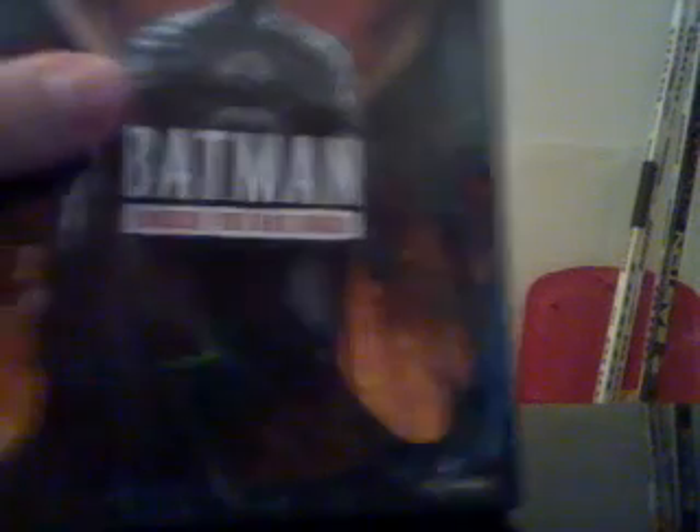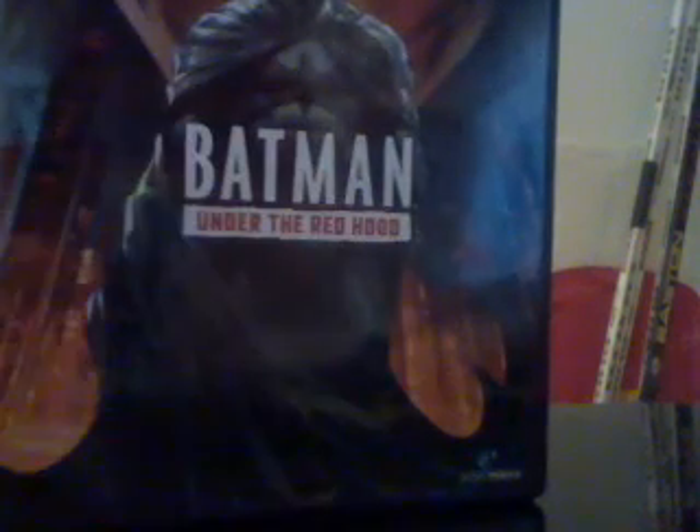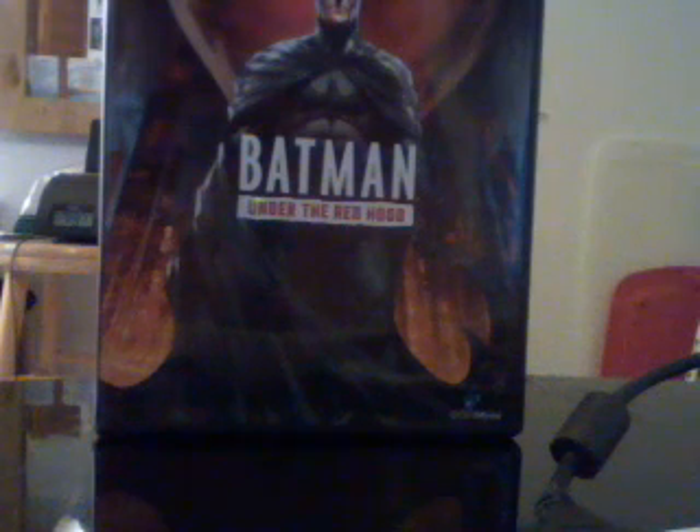Of all of DC's animated films they've done, I'm going to go on a limb and say this one's been my favorite. Mask of the Phantasm was good, but I think this one was just a beast because it features one of my all-time favorite Batman villains — and probably everyone's favorite — the Joker. It's just an awesome movie.